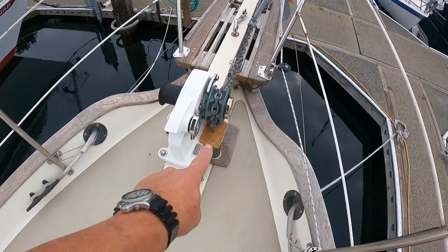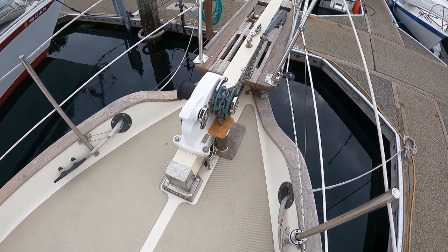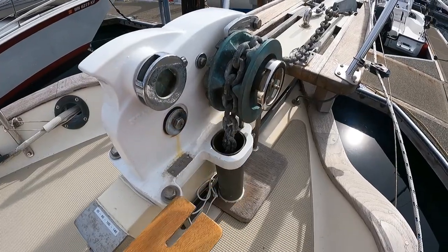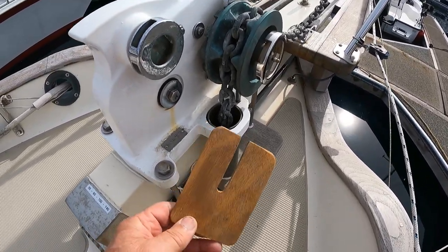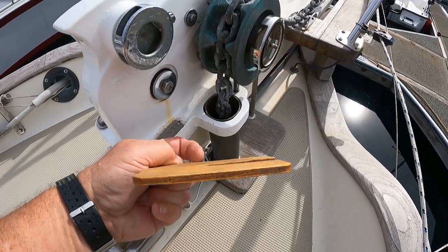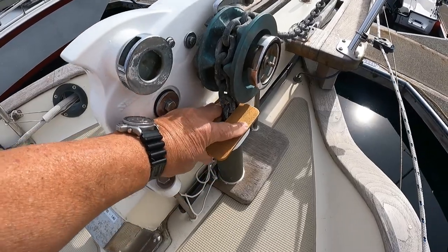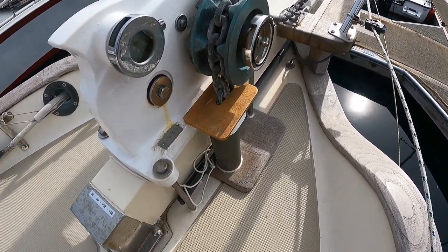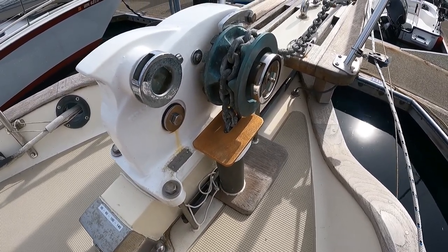The brown board that you see is a cutout that fits over the top of the chain pipe to prevent any rainwater from getting down in there. It slides back out of the way and opens up the chain pipe. It's something I fabricated out of a scrap piece of quarter-inch plywood. It slides on around the chain link and all the way forward to the stripper, relying just on tension to hold it there. It does a good job and has worked well for us.